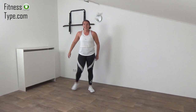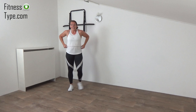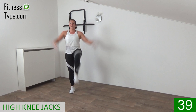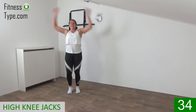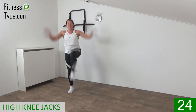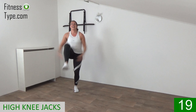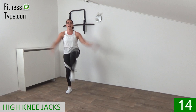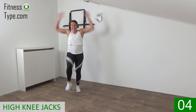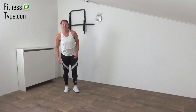Coming up. The next exercise is a high knee jack. Push the arms up and down, lifting the knees up. Catch your breath a little, get ready, and go. While you do these high knee jacks, your upper body is straight up — do not lean over. Just keep your upper body straight, lift the knees up to your chest, and pump the arms up and down.